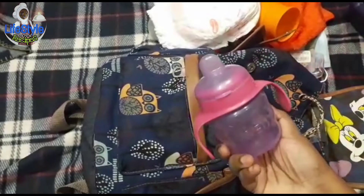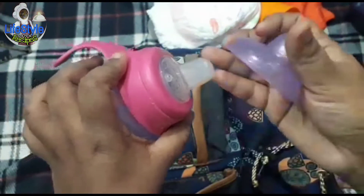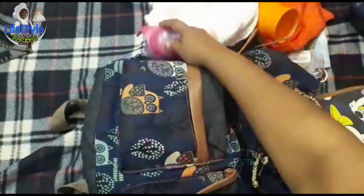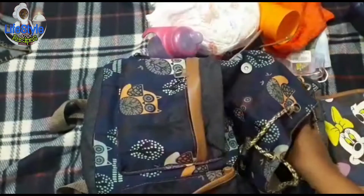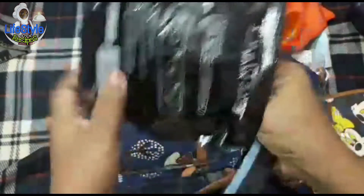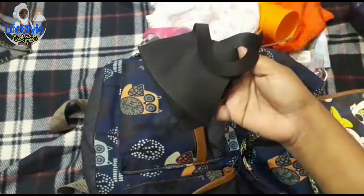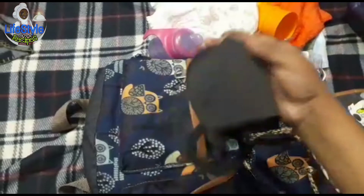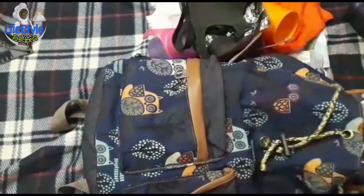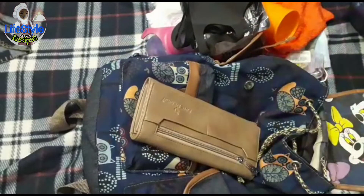Next, use baby water bottle. Now, I have a little change in the bottle. You can use the towel. It is the reusable mask. Then remove the towel and use the towel. It is a towel.